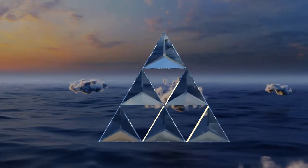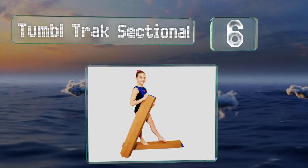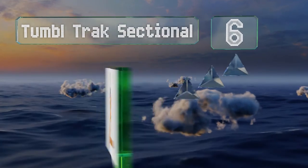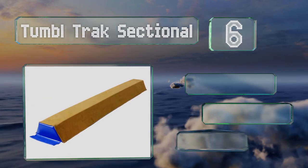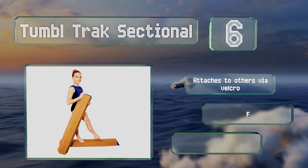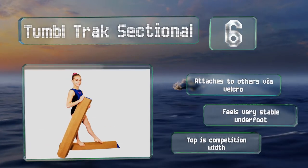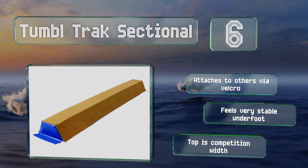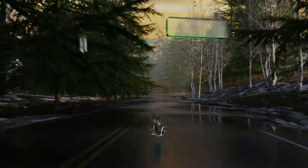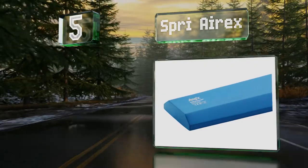Moving up our list at number six, affordable and from a well-regarded company, the Tumble Track Sectional lets you practice at home where space is limited and a full-size model would be impractical. It comes in four-foot pieces that can be connected with other units. It attaches to others via velcro and feels very stable underfoot. The top is competition width.